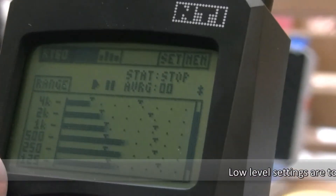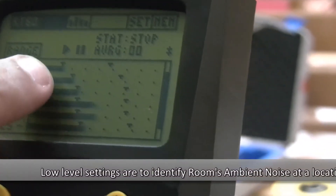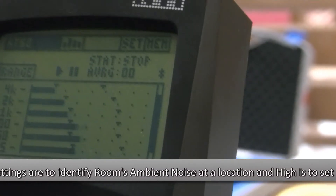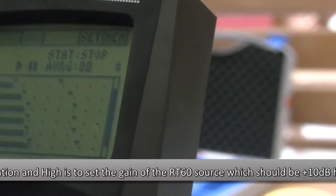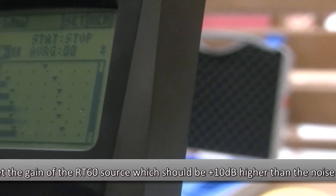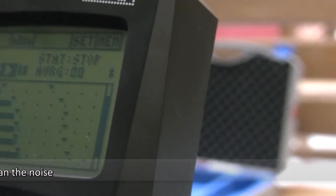At this moment, as you can see, the noise is kind of moving back and forth — you can see the bars moving back and forth. So I am going to stop now and arm this, and let it identify what the noise level of the room is for each of the frequencies in one-third octave band.